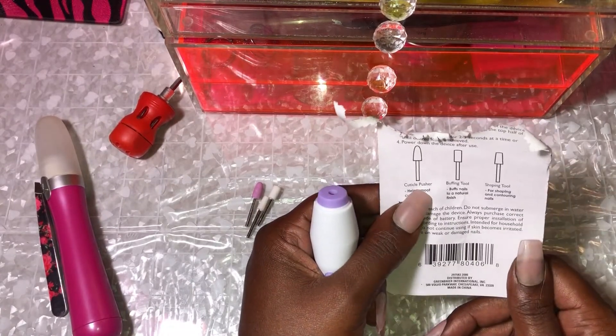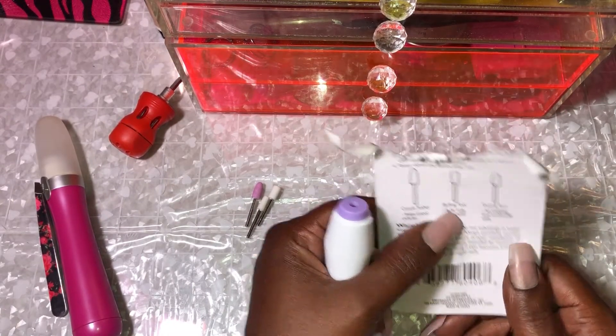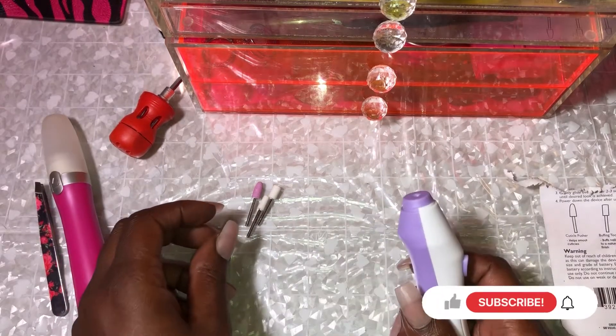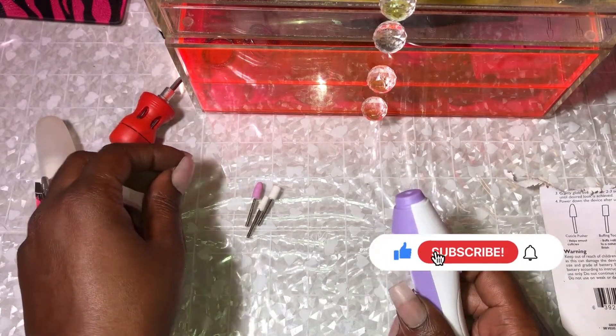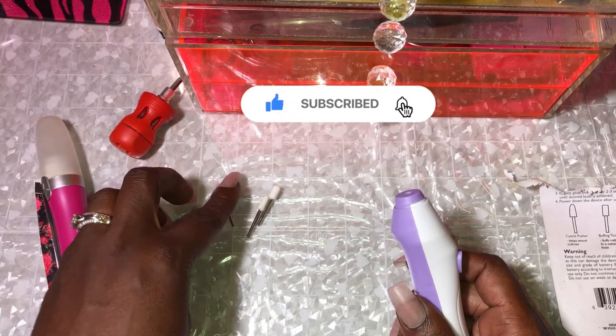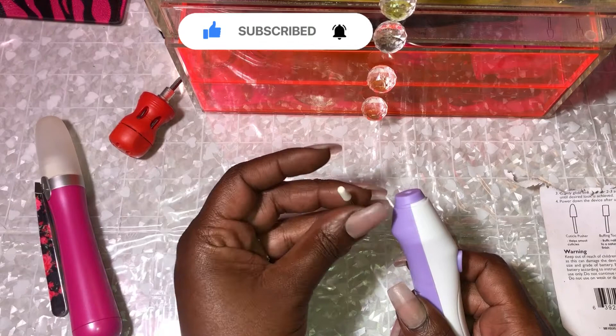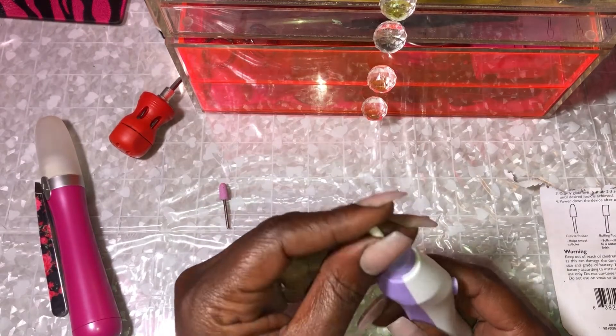So that one's a cuticle pusher, a buffing tool, and a shaping tool. I'm going to try the shaping tool. The shaping tool is wider. Let's try the shaping tool out.